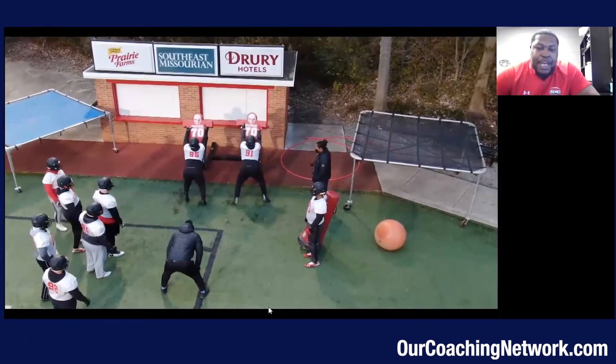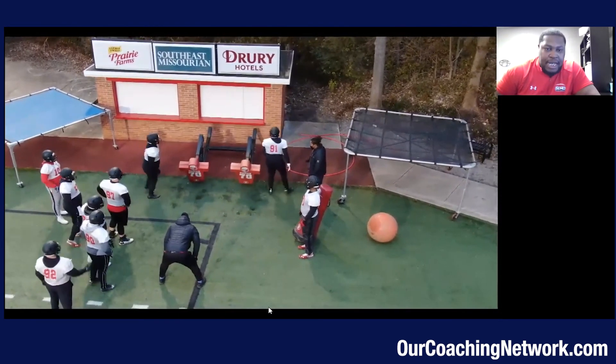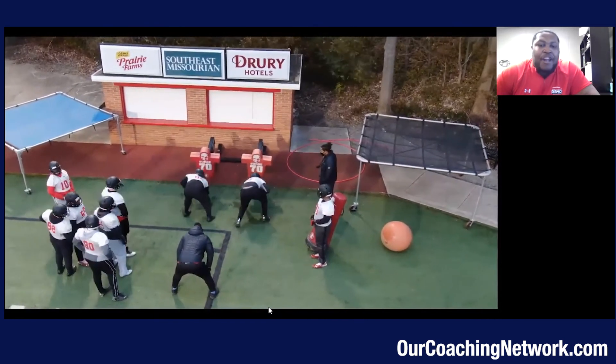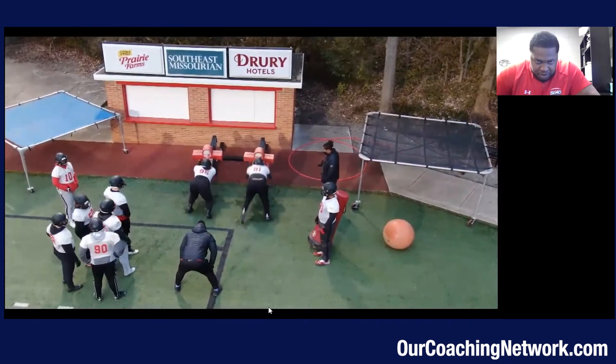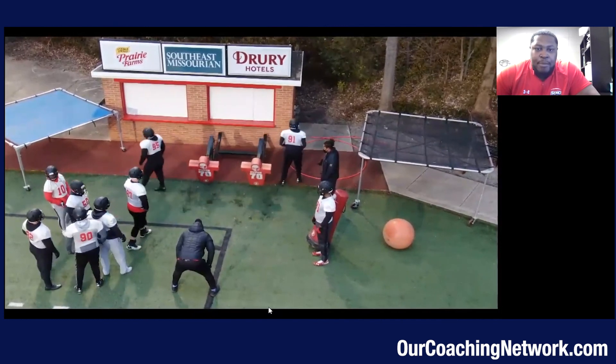Same thing — great posture: hands above his eyes, his neck is bold, his ass is out, his back is flat. He's accelerating his feet on contact. Now he's going to finish with an arm over, then come back up, line it up, and do an arm under. Same thing — getting off the ball, we're going to accelerate our feet on contact, this time with an arm under.